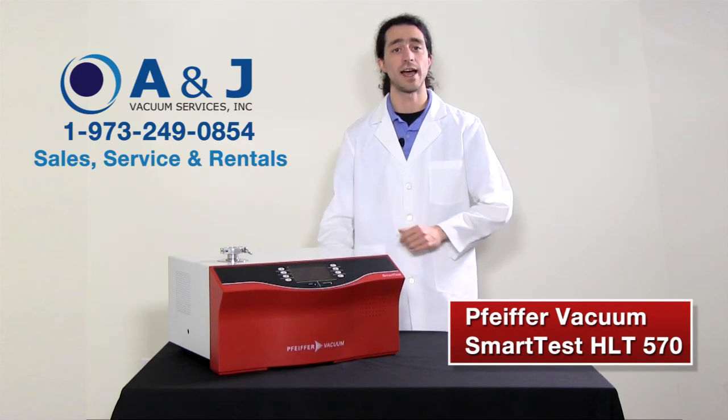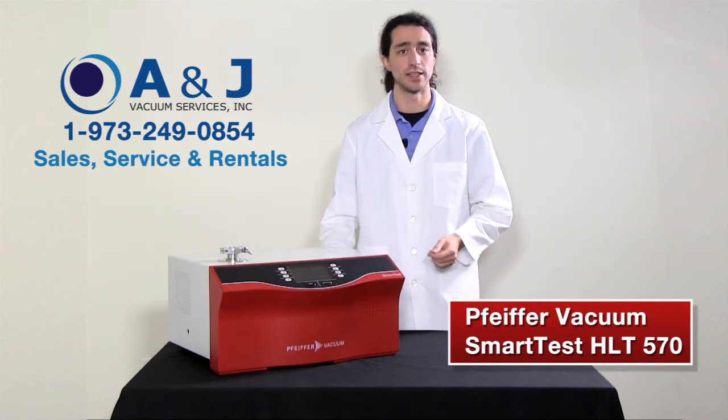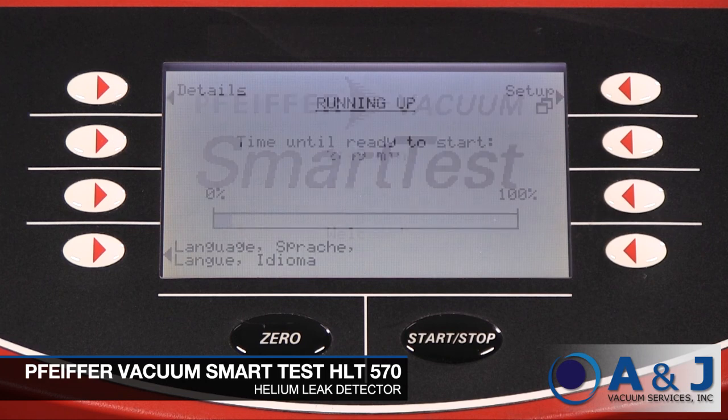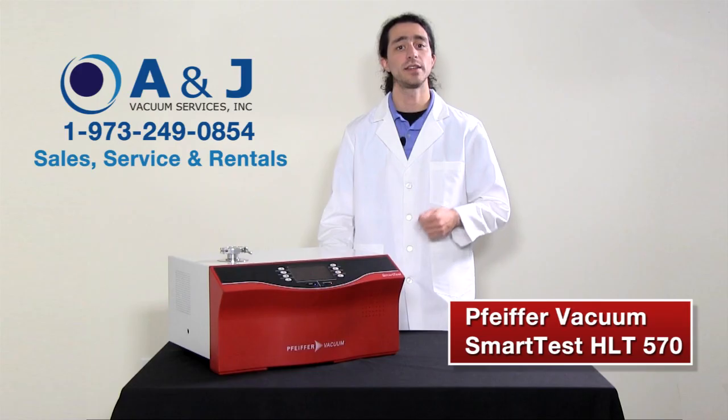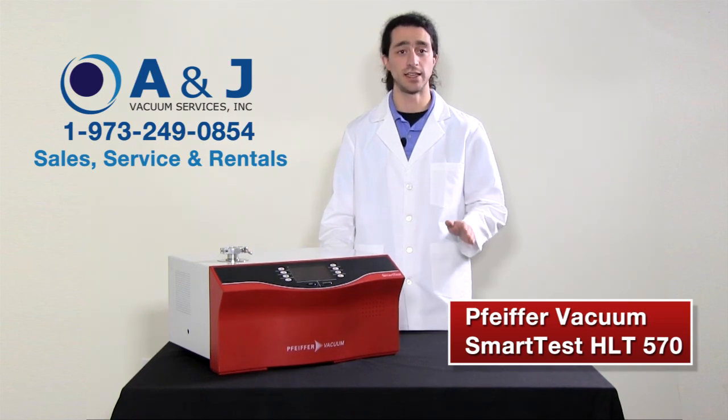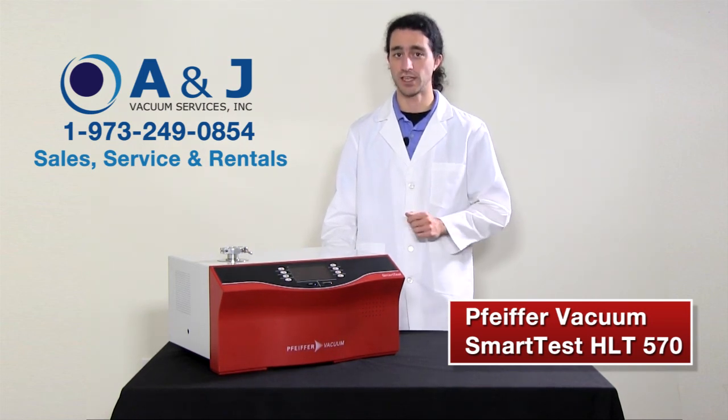The main switch is on the back of the housing. After you turn on the leak detector, the instrument designation is displayed. It notifies you that it is running a self-test and the run-up of the turbo pump starts. This lasts between 2 to 3 minutes and is visualized by the bar display. The instrument can be switched off at any time and in any state. Your current settings will always be saved.